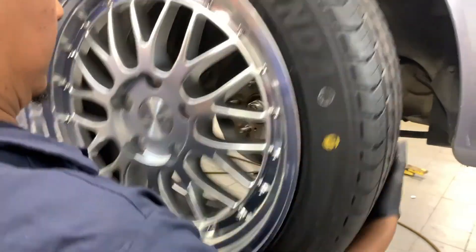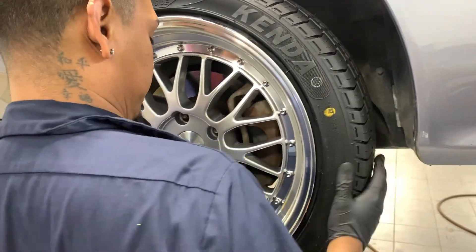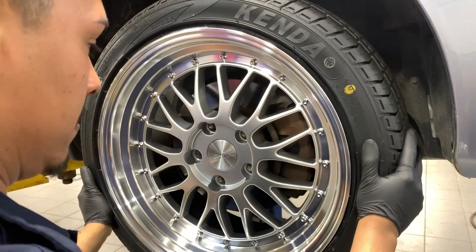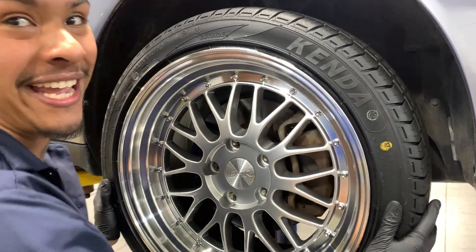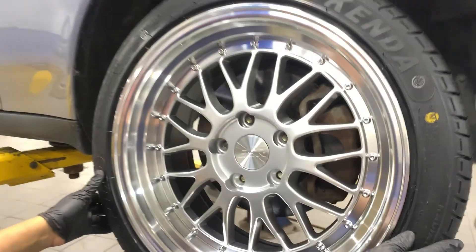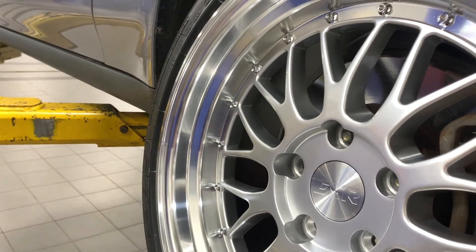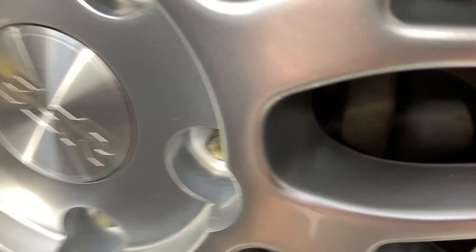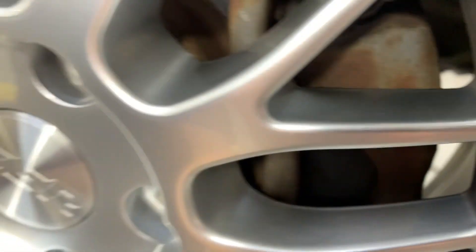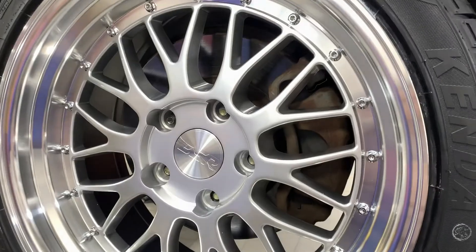Alright, lit fit — whoa! You are so close to the caliper, are you serious? Oh my god, I'm probably gonna need a spacer. You're close but you're not hitting the caliper. Oh my god, look at that spacing guys — barely made it. Barely. Now you might need a hub ring.